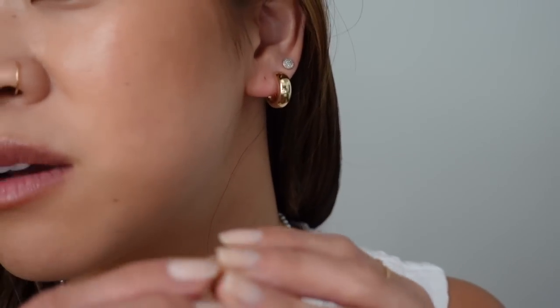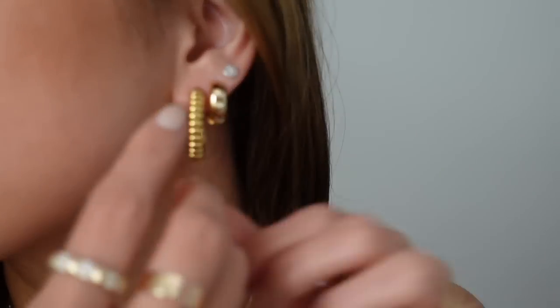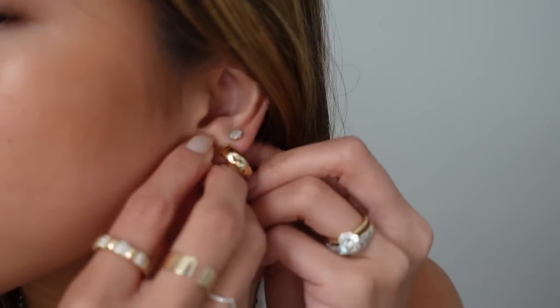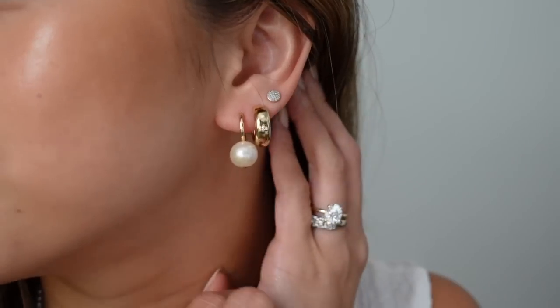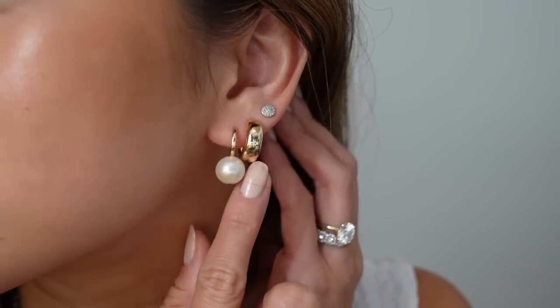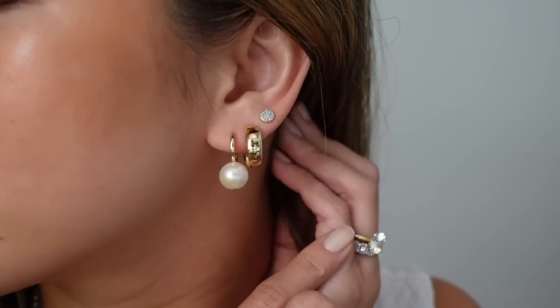I really like that as well. Then just for fun, I want to see what it looks like with the vermeil Charlotte Hoops next to it — that's pretty, I really like it as a second. And then let's try this little Pearl Hoop that's vermeil. I love that combo — it's really fun too. You have a lot of fun with these because they're so bold but simple enough to pair with pearls or diamonds.